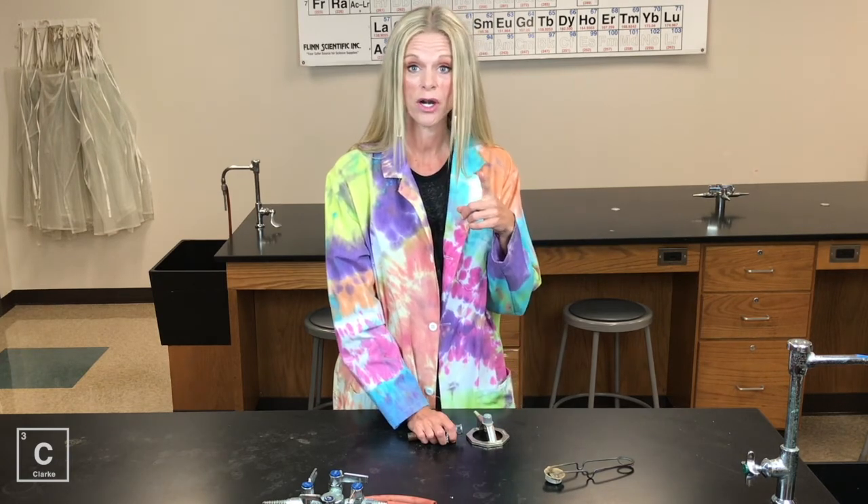Well, that was the parts of a Bunsen burner. No big deal that it comes apart — it's supposed to be able to do that. Make sure you watch the video that's coming up next. I'm going to teach you not only how to light the Bunsen burner, but how to produce that roaring blue flame that we chemistry teachers like. Until next time. Bye, y'all.